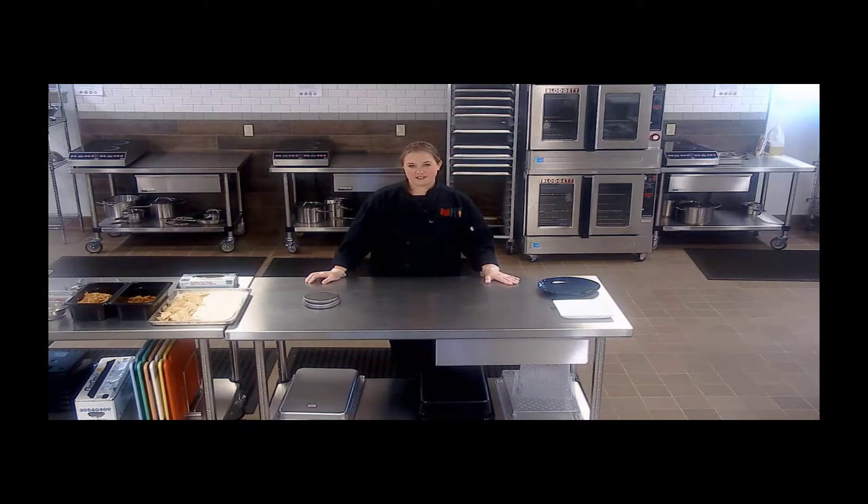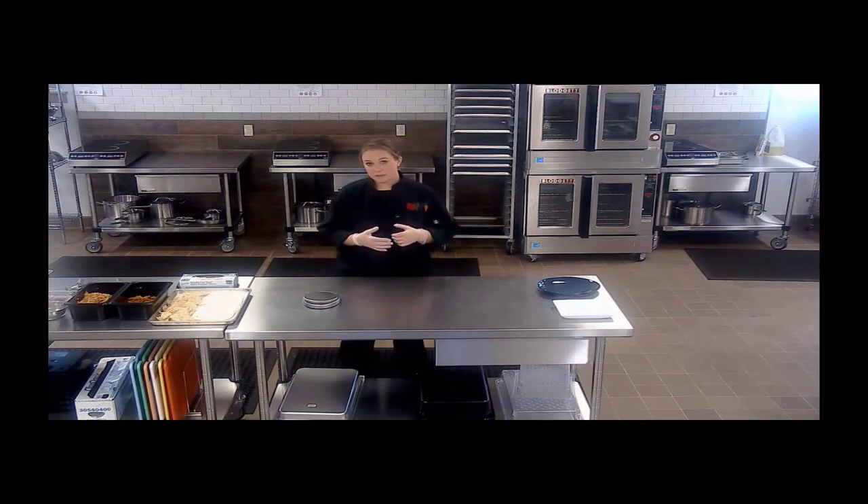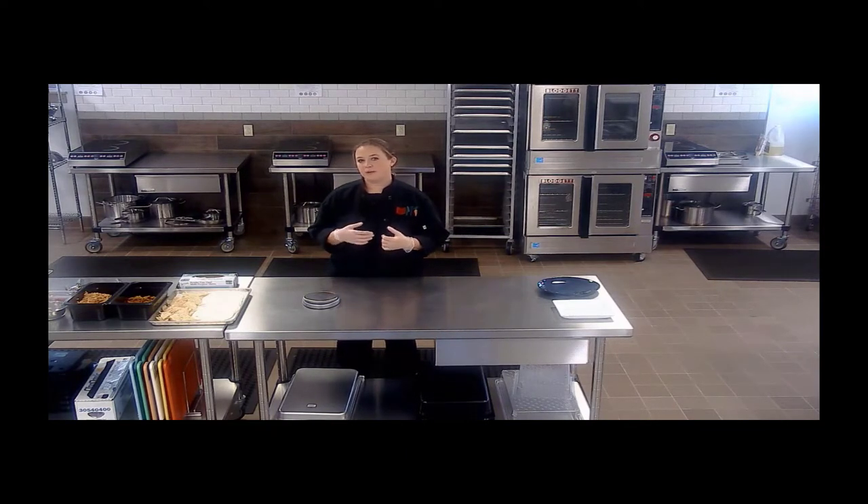Thank you for joining me in the culinary classroom. In this video we're going to continue our discussion of the utilization of USDA foods. In our last video we talked about pulled pork, and this time we're going to look at pulled pork tacos and pulled pork nachos. This is another great way to utilize this one product in a way that kids will really enjoy, and in this particular instance we're going to talk about taco and nacho bars.